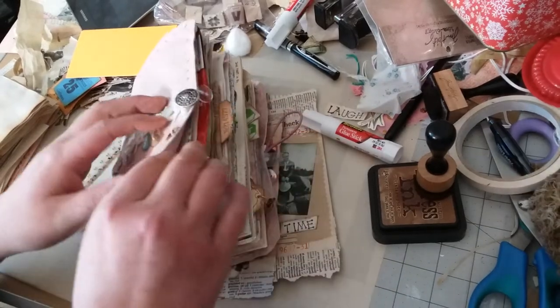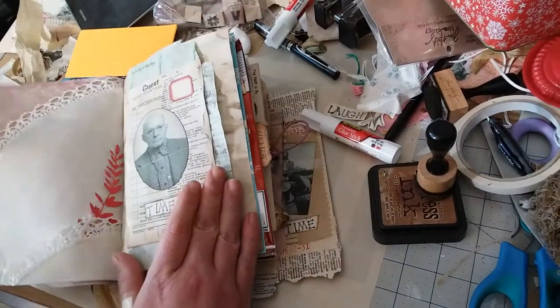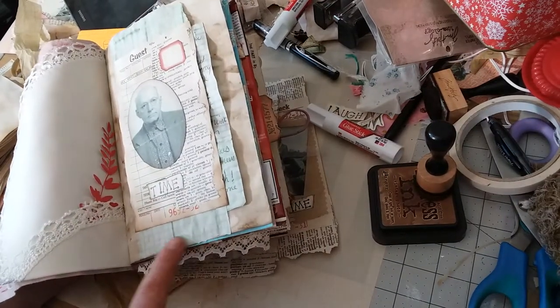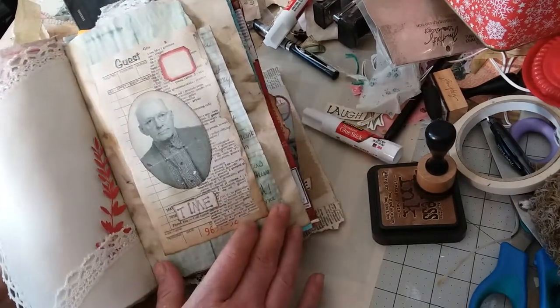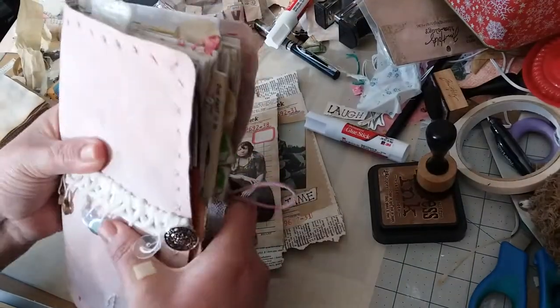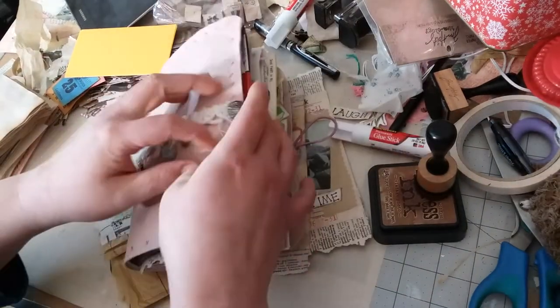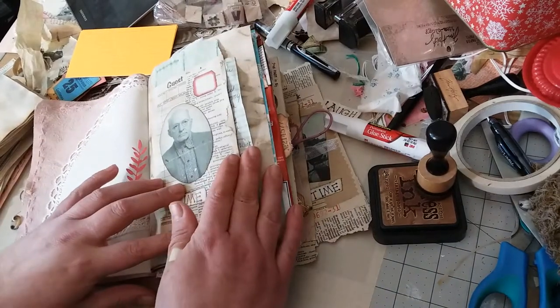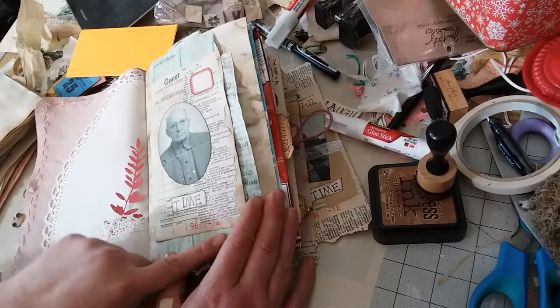I haven't done a video in a few days, but this one here I did and I just extended the bottom. My journal is getting nice and fat and I love it — it's squishy. I love it. So yeah, I'm just making a guest check like that.